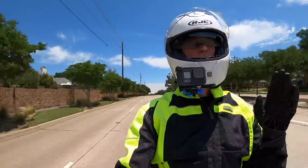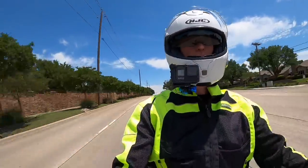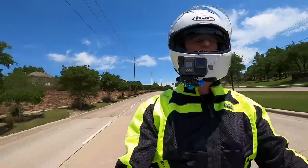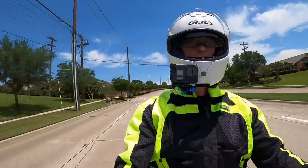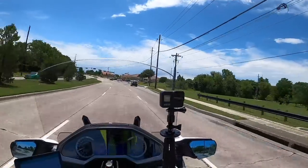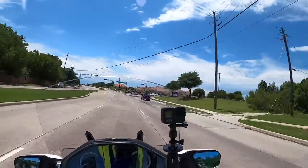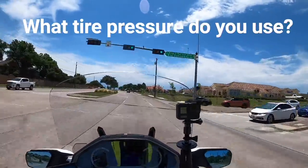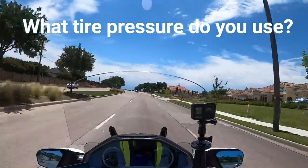Some of you guys say you're getting 15,000 or 16,000 miles out of a set of tires — I've never kept a set that long. I also run 41 PSI in both the front and rear tire, but I think I'm changing that. I'm going to start running 38 in the front and 41 in the rear. Let me know in the comments what tire pressure you maintain in your bike.